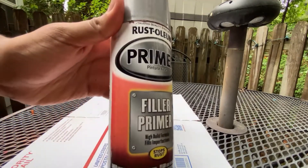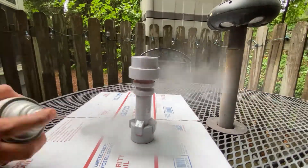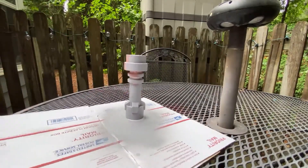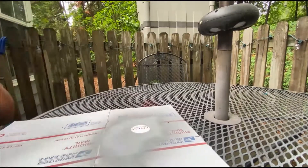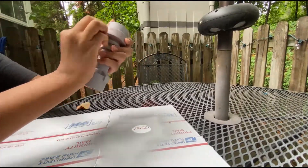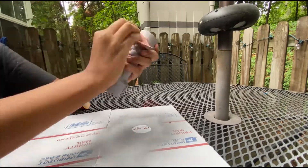Once I was done with sanding, I used Rustoleum Filler Primer which can be bought at any Walmart for about $4. When applying the filler primer, you want to make sure that you add paint everywhere and make sure that the paint seeps into the layer lines. I let the filler primer dry for about an hour and then went back to sanding, sanding all the parts I missed last time that are now visible through the new layer of paint.